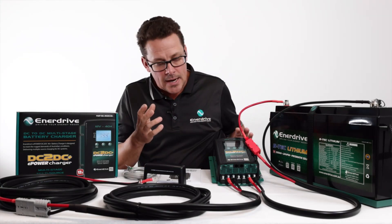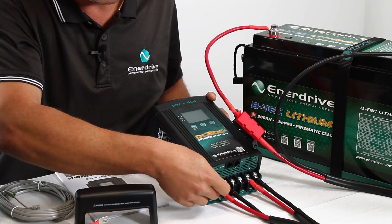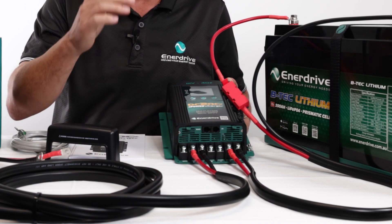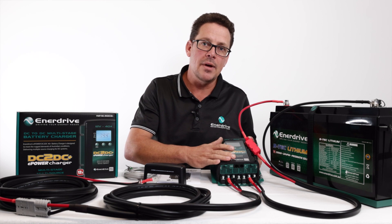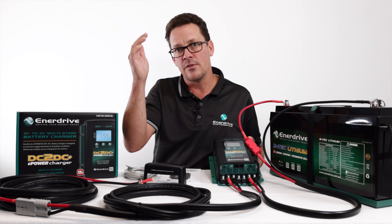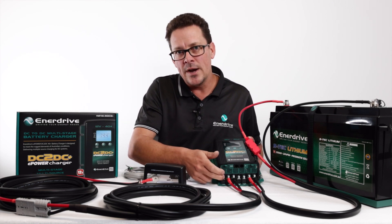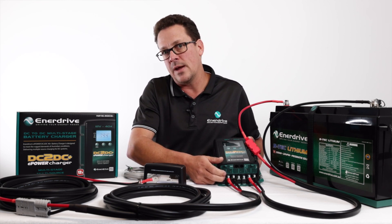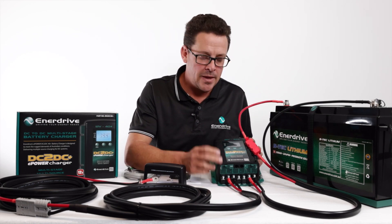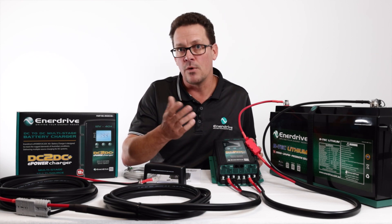There are a couple of ways around this. The key way we recommend with vehicles with a smart alternator is this ignition input terminal here. What it actually does is allow the trigger point for the DC-to-DC to start up at a much lower level, since smart alternators don't output that high voltage at all times. The ideal way to wire that, especially in a four-wheel drive, motorhome, or specialty vehicle application, is to wire it directly off the ignition. That puts the unit into priority mode to allow it to start charging at that lower voltage.